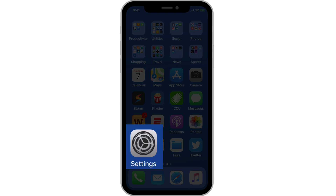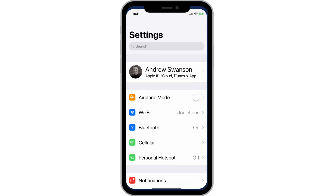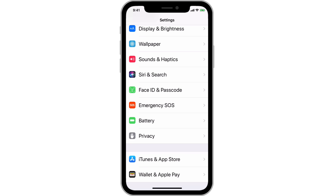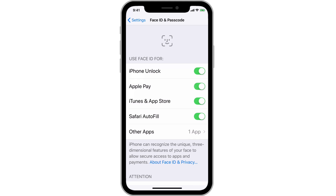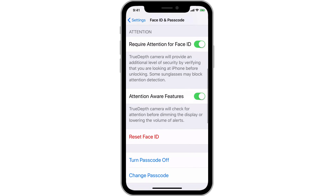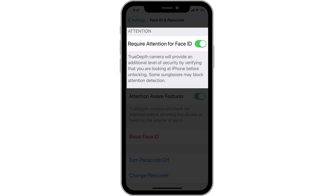There are some FaceID options in the Settings app under FaceID and Passcode. In here we can deactivate FaceID for certain services or apps. Without FaceID on, you'll just need to enter your passcode for those items. We also have Attention Requirements and Attention Aware features. With Attention Requirements on, the TrueDepth camera system needs to verify that you're looking at the phone to unlock with FaceID.